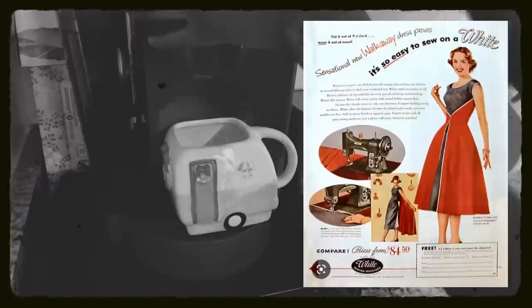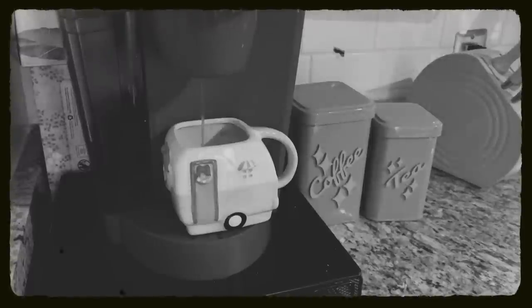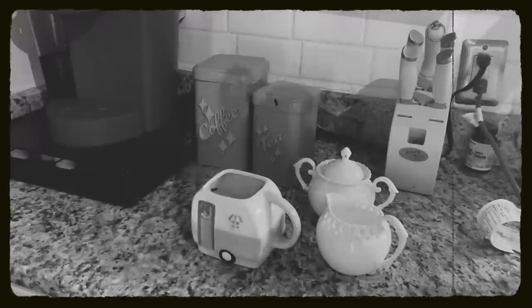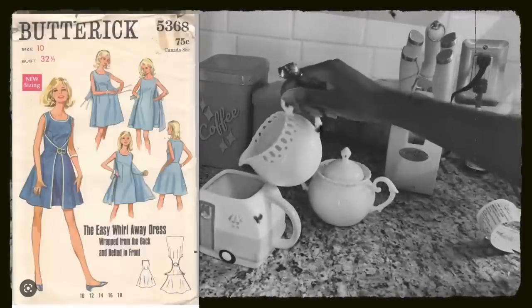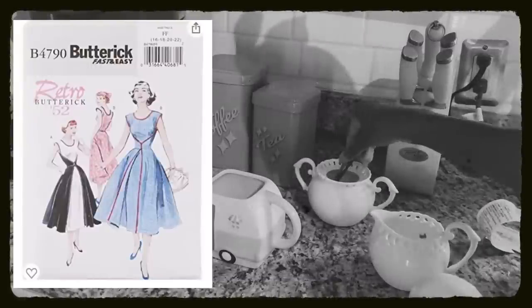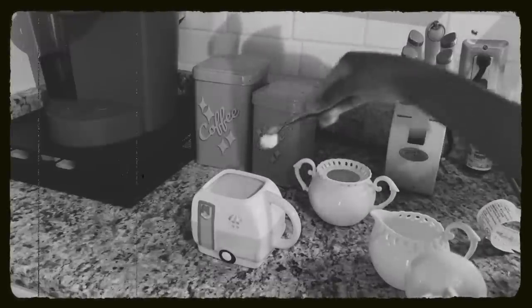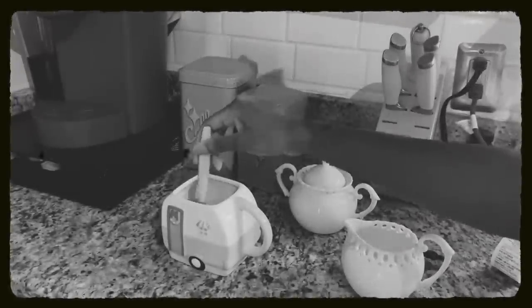The walkaway dress — Butterick's most popular pattern. A pattern so sought after that Butterick had to shut down a factory and cease production of all other patterns to fill the demand. The pattern has been reissued throughout the decades and there is even a modern reissue available, though it hasn't been getting the best reviews. The alleged hype was that you could start the dress at breakfast and walk away in it at luncheon — hence the name walkaway dress.